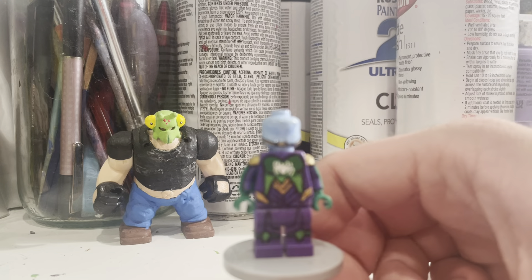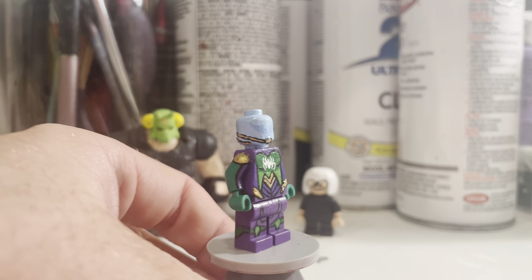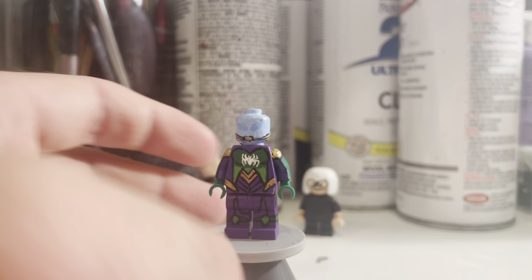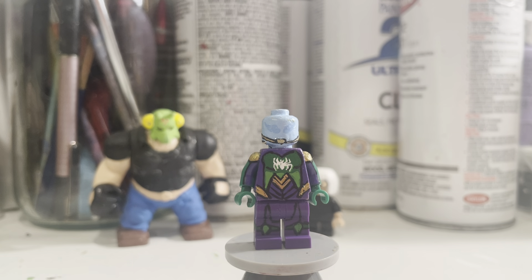So this first figure I made is actually from Spider-Man 2 — the PS5 Spider-Man game. Why did I choose this outfit? Because I liked it. I was watching — I haven't played the game myself.